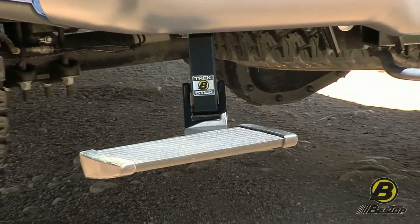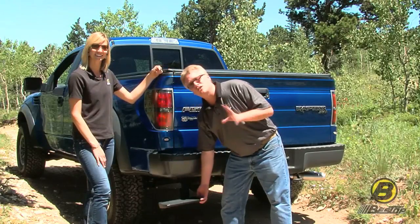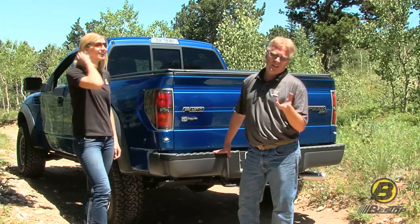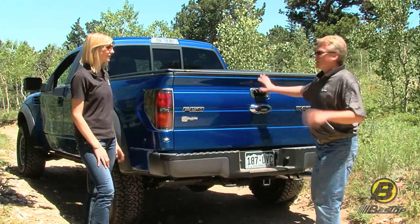The neat thing about this is it's a very simple product. There's no motors, no wiring. It's all spring-loaded and it bolts right to the frame of your bed. It's about a 10-minute install and then you're all set to go.